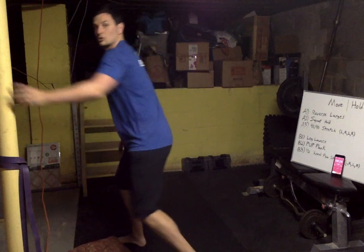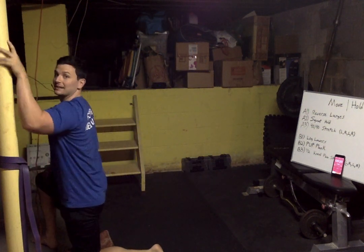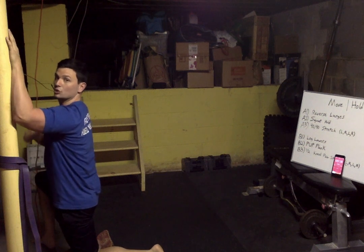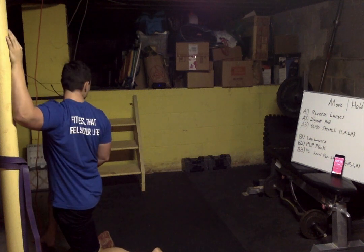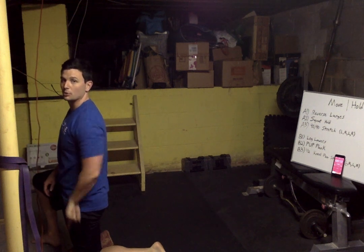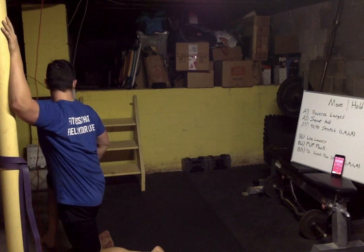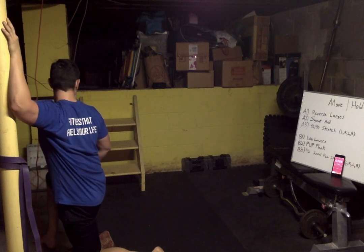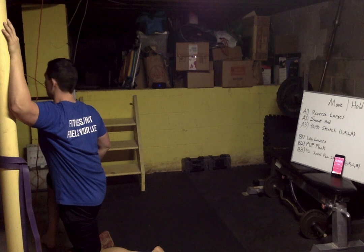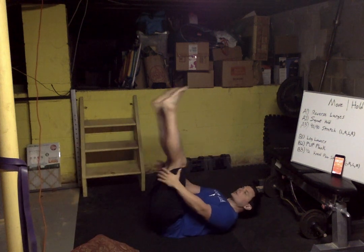Stretch it out — other hand now. Opposite hand from what you just used. Get tall and twist away. Make sure your knee is under the hip, push down, squeeze the butt, big stretch in the hip. Slow, easy breathe. Good guys — drop back down, leg lowers.